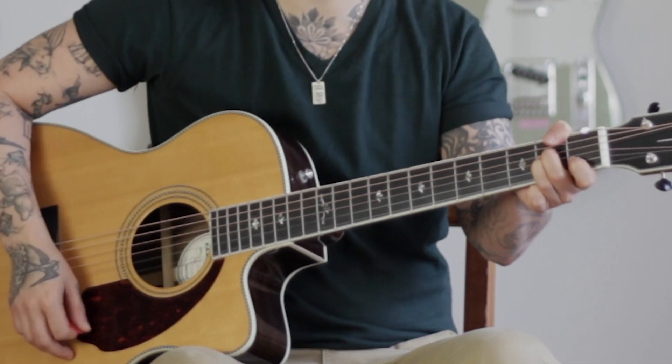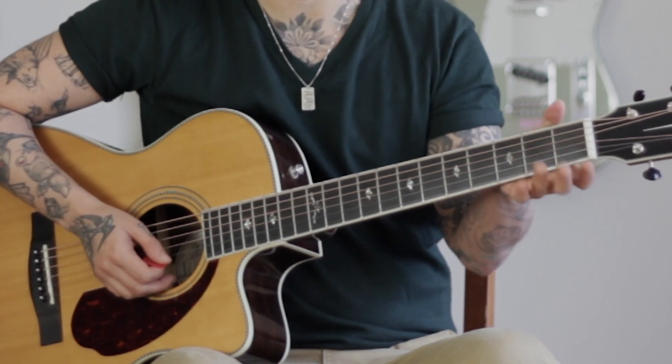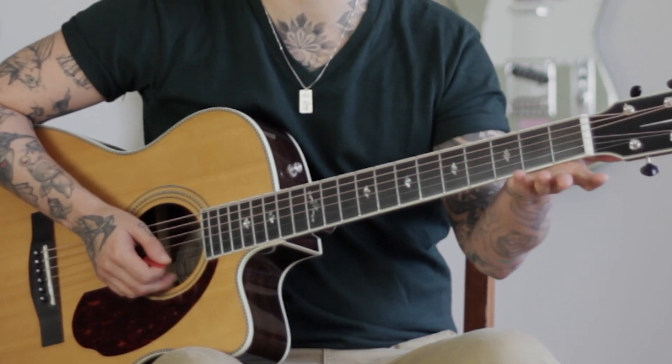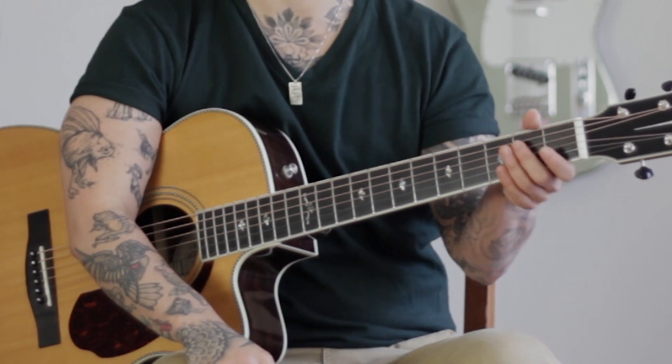We're gonna talk about the fretting hand — which happens to be my left hand — and it is not dropping the palm. You see a lot of times people playing chords with their thumb way over here and their palm basically attached to the neck. This is a struggle for most people whether they know it or not, because you cannot get the same stretch that you do when your palm and thumb are down.